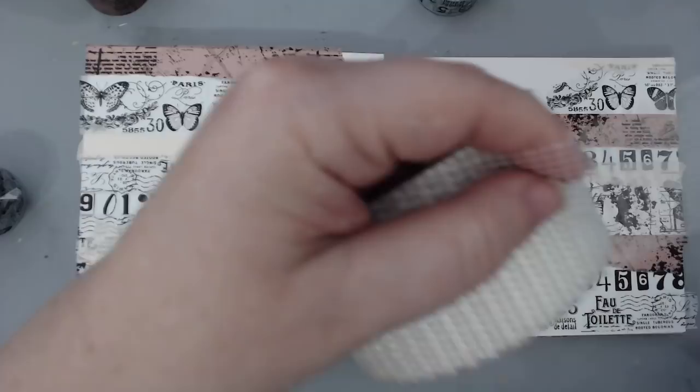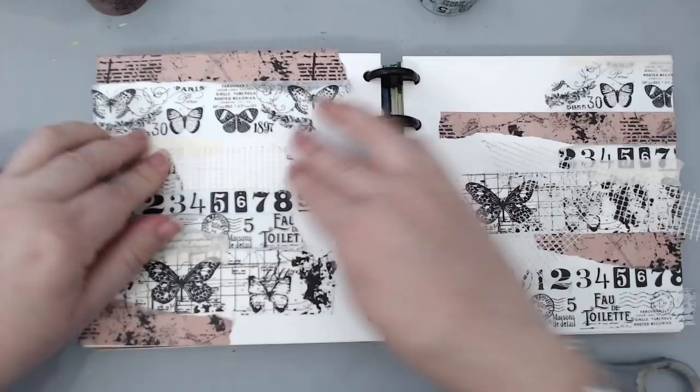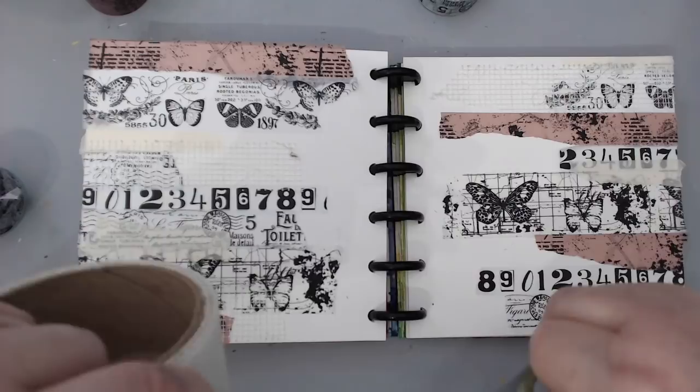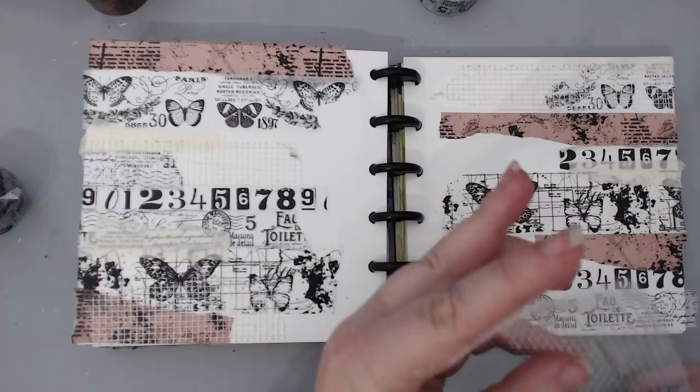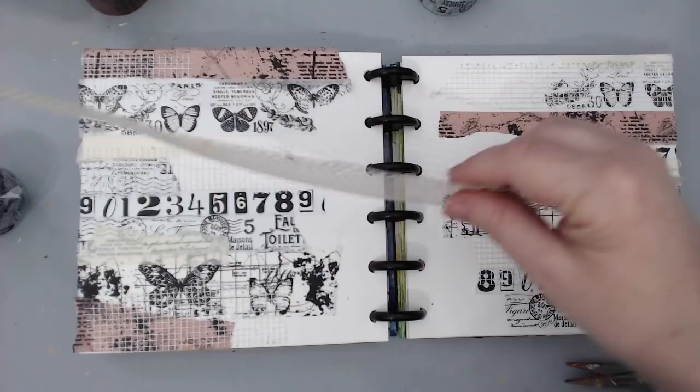Another easy way to create texture for art journaling backgrounds is to use drywall tape. Drywall tape comes in two different types of texture. The first is the netting texture, which is the one you see me applying here. All I did is cut it with scissors — it has a sticky back so it's really easy to apply and stick onto the background. You can cut it in any type of shape or size.